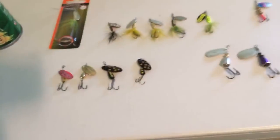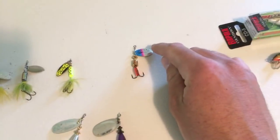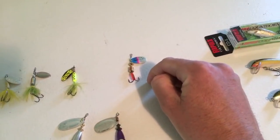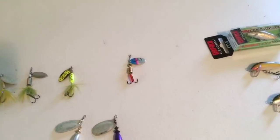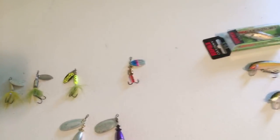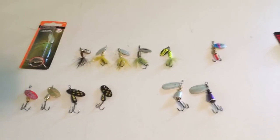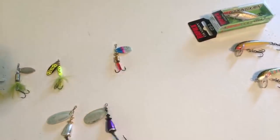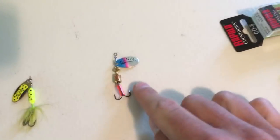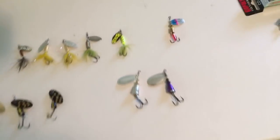Now let's go to spinners. Here we have a Meps spinner. Meps was one of the first to come out with the spinner — they kind of invented it; they've been around for a long time. This is a basic Meps spinner. Fantastic bait. When you're at Cabela's thinking about what spinner to get, go for a Meps spinner — get like a three-sixteenth ounce or an eighth ounce and you can't go wrong. That is just the most common, wonderful little spinner right there.